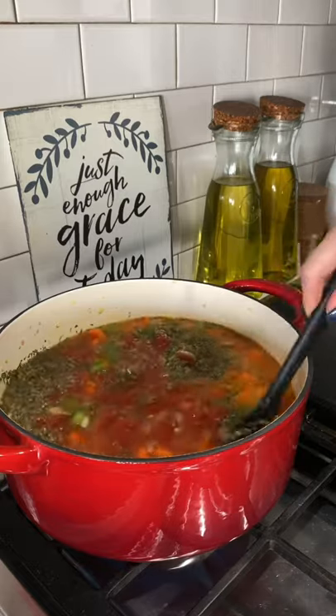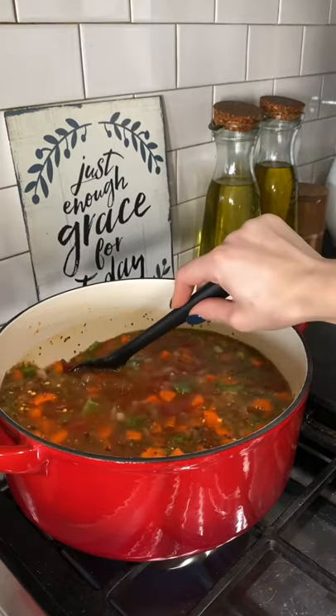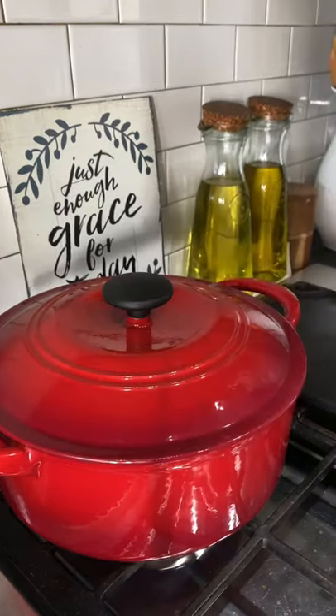I'm gonna stir all this up till it comes to a boil. I did decide to go ahead and add in just a little bit of red pepper flakes. Now once this is hot and bubbly, I'm gonna cover it and let it simmer for about 10 minutes.